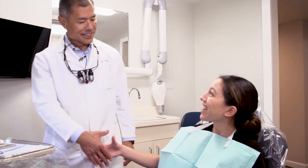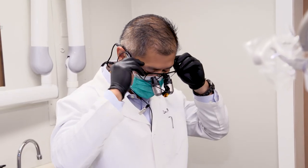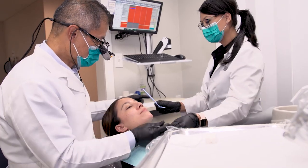I'm Dr. Michael Miyazaki and I've been practicing dentistry in Sacramento now for 32 years. One of the things I love about the practice of dentistry is just helping our patients attain their optimum dental health.